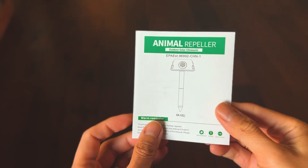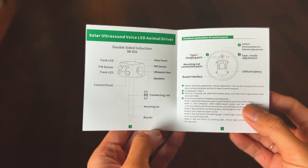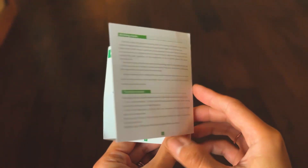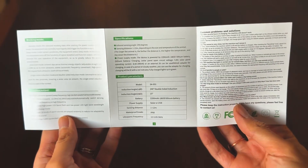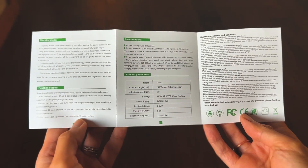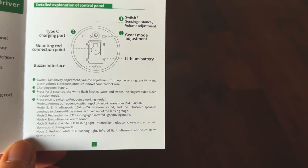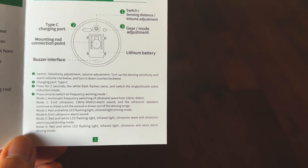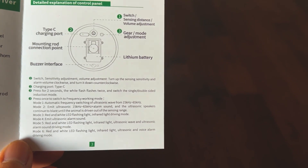Here are the instructions. There's not really much to them — the diagrams are helpful and the modes are listed, but I didn't really find them helpful. I was just guessing what mode I was in. I suppose if you count how many times you've pressed the button you can figure it out, but you really have to play around to figure out what mode you want to leave your repellent at.